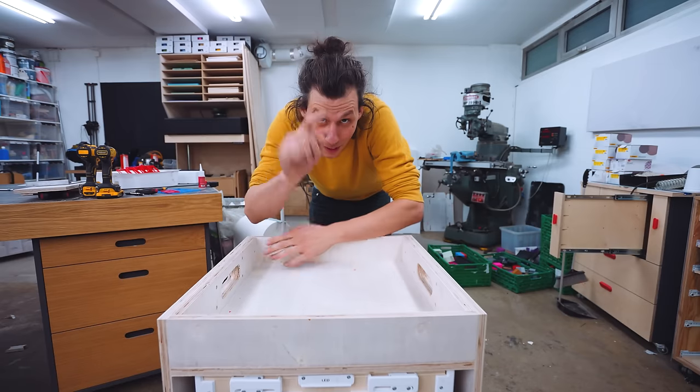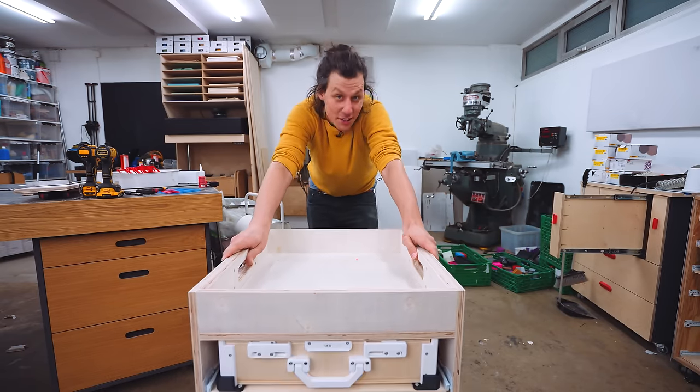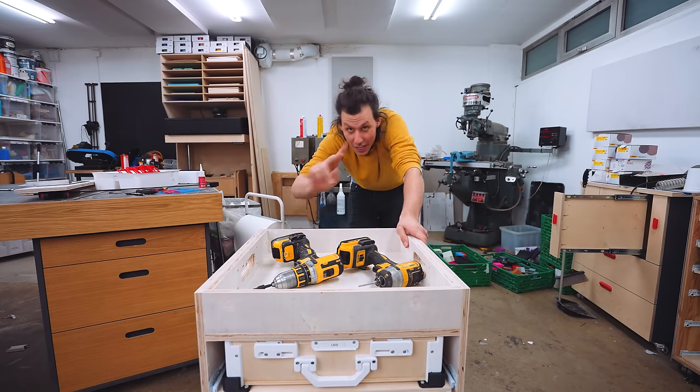Now, last but not least — what to do in the top compartment here. You can either leave it open as a great place to put down some tools or whatever you're working on.